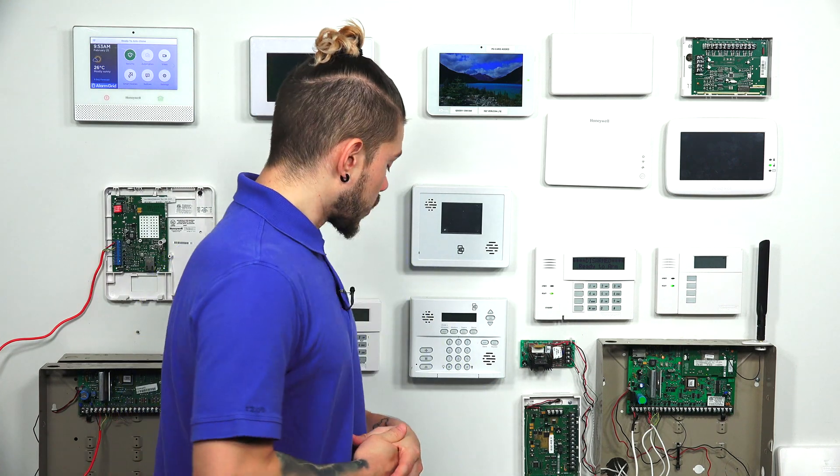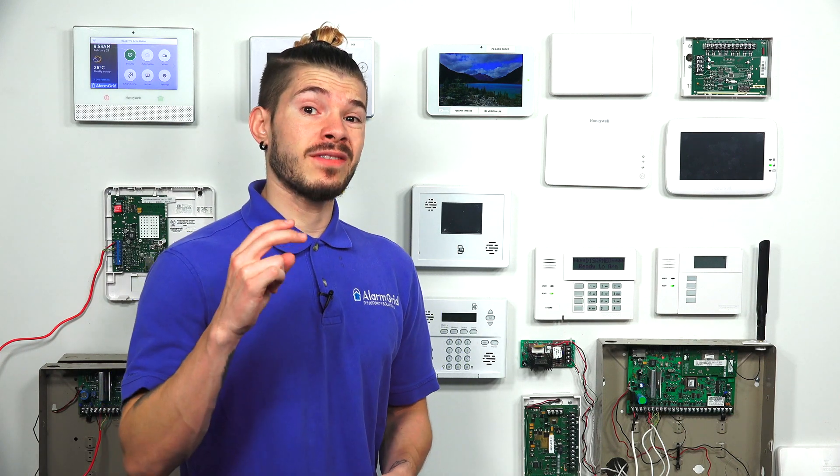Hi, DIYers. I'm George from Alarm Grid. Today, we're going to be going over how many hardwired zones there are on a Qolsys IQ Panel 2 or even an IQ Panel 2 Plus. The quick and easy answer is that the Qolsys IQ Panel 2 and the IQ Panel 2 Plus both have two built-in hardwired zones.